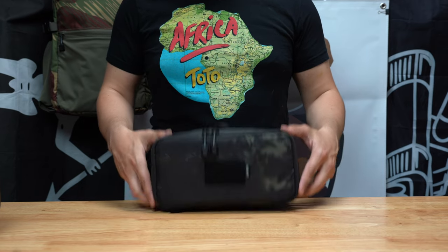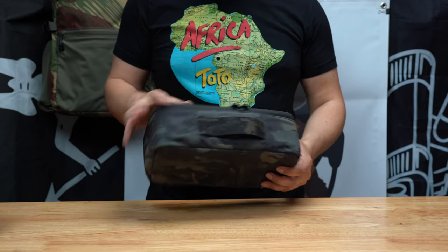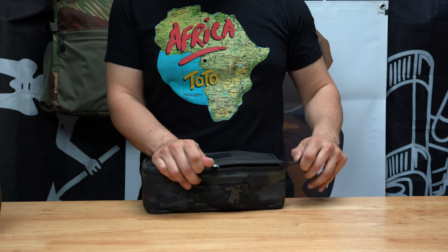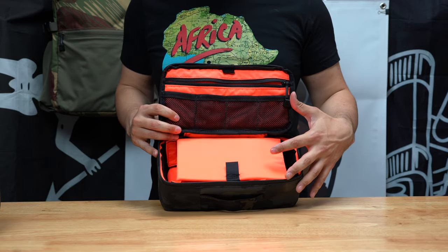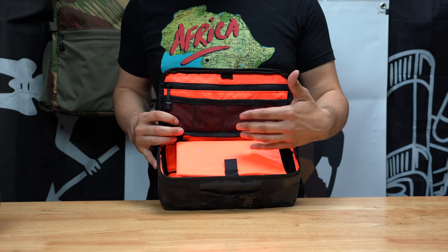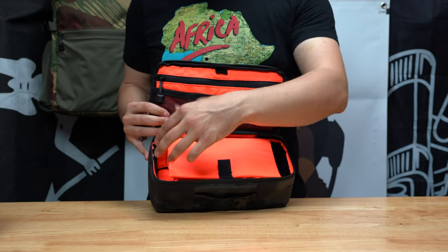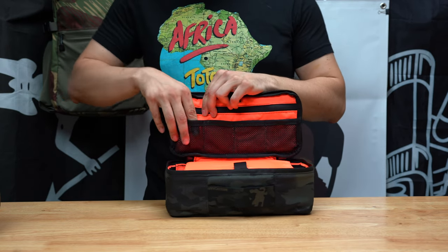You'll notice there are no external straps or anything else on the bag. I wanted to keep it super slim with no snag hazard — just a very streamlined, sleek carry handle with 17337 webbing on the back. There are little pull tabs to help you close the bag if it's overfilled. Opening the bag up, the first thing you'll notice is the high-vis interior. I've always liked high-vis interiors — it pops really nicely, and if you're doing low-light work like night vision, you want something lighter colored rather than a black-on-black interior.